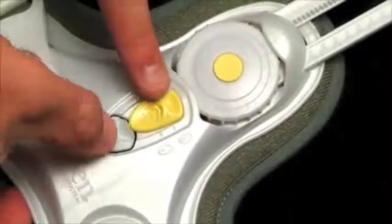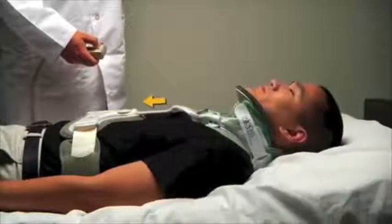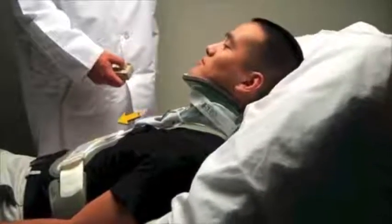The Vista TS adjustment points are easy to access for anatomical changes. This will ensure that patients will be comfortable and supported while laying, sitting, or standing.